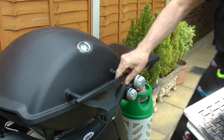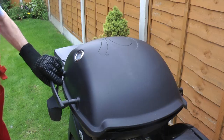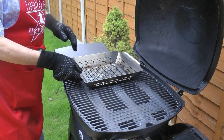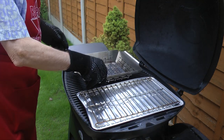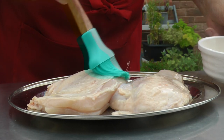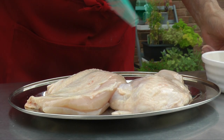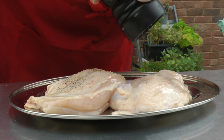I must say it's a bit unreal having a pro chef here on my patio — someone who's cooked for famous names all over the world. So what are you going to think of my food? I really do not know! To prepare the chicken, brush with a little oil and season with pepper only. Salt draws out the moisture, and that is not what I want.